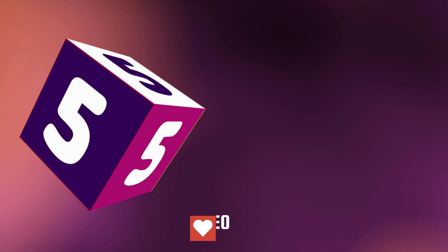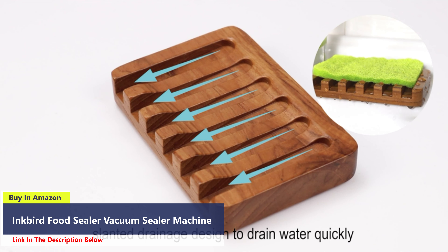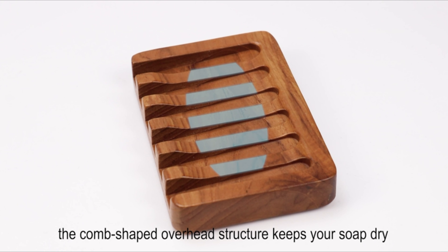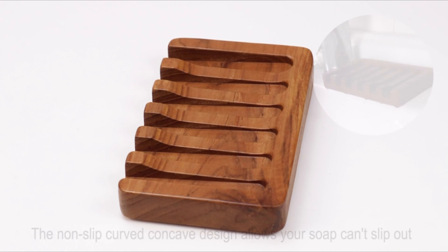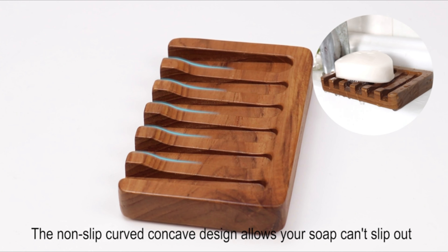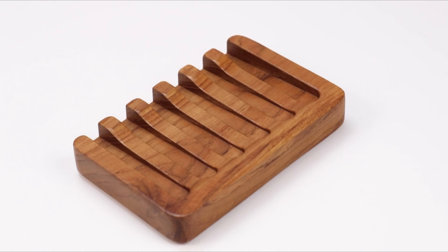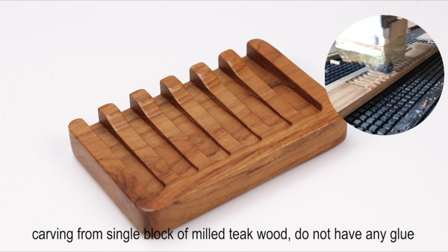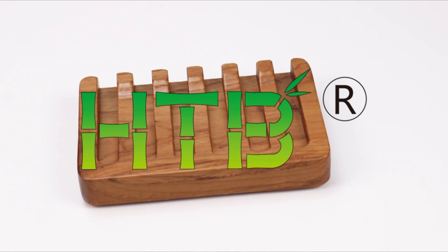Number 5. Introducing the HTB Brown Soap Dish Holder, a harmonious blend of functionality and minimalist design that enhances your soap storage experience. The non-slip curved concave design ensures that your soap stays securely in place, preventing slips and falls when placed after use. Crafted from one solid piece of natural teak wood, our soap savers boast a sturdy construction without the use of glue, nails, or slats. Teak wood, renowned for its use in boat building and exterior construction, ensures long-lasting durability.